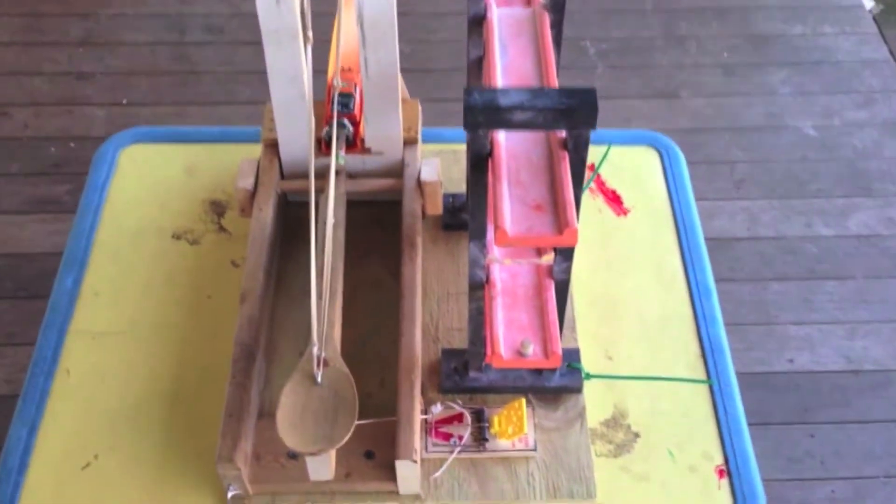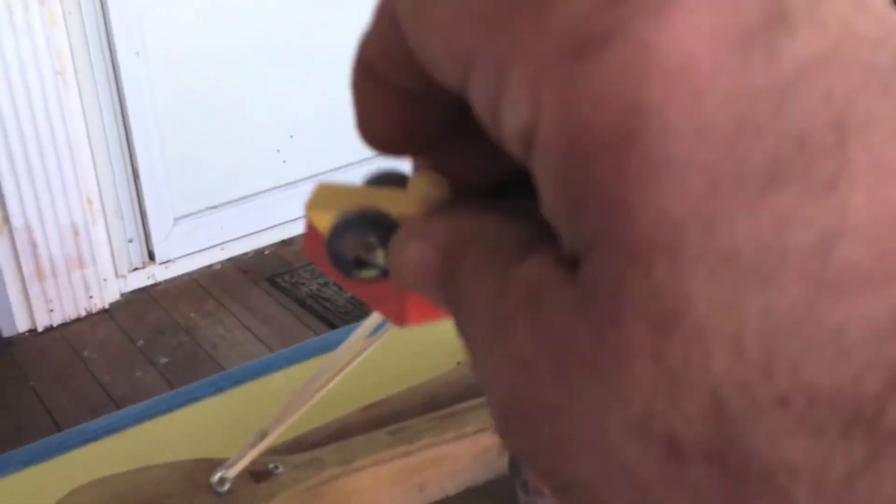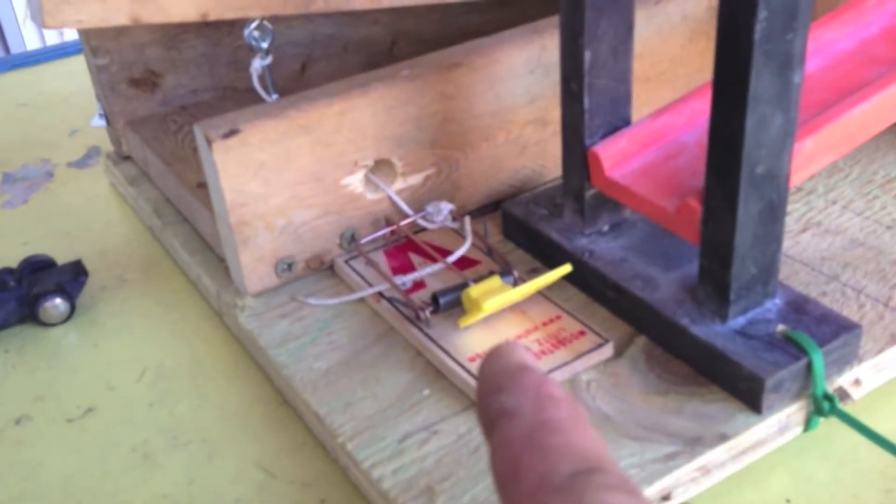Here we have the ultimate catapult. What it does is first you put one of these cars up here, and it will go through its course down, down, and then it will land on this mousetrap, and the mousetrap will pull a string, it will pull the fisheye hook, and then the catapult will launch.